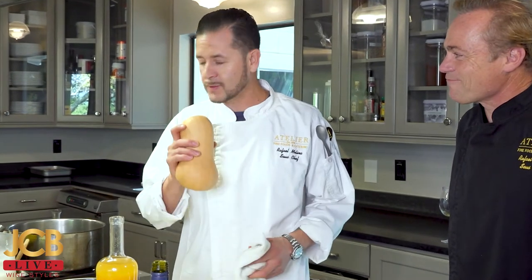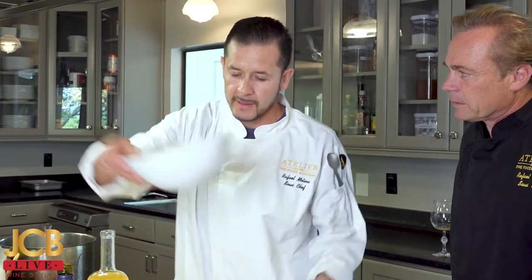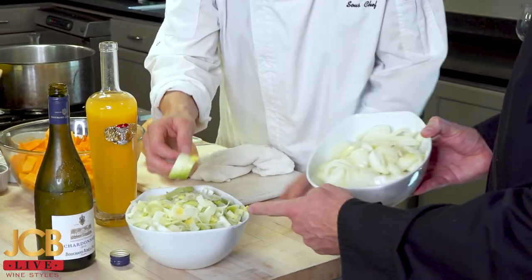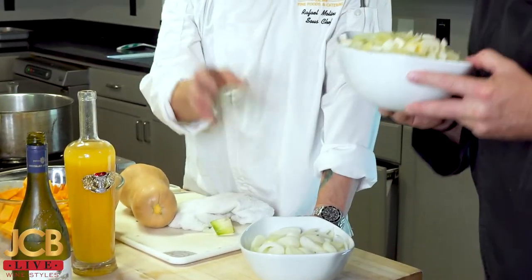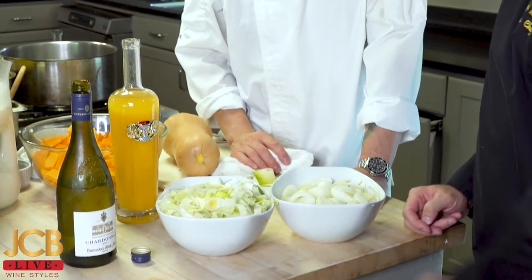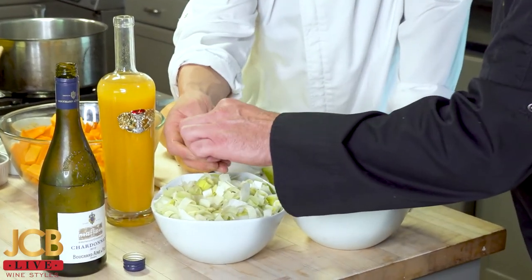Butternut squash. It's so simple and so easy. This is my style — my own soup that I've been making for 15 plus years. What I'm going to use for this recipe: white onion, about three or four white onions, and some nice clean leeks. You have to be generous, and I would say my secret ingredient for this soup is the leeks. They came from the garden, cleaned and washed.